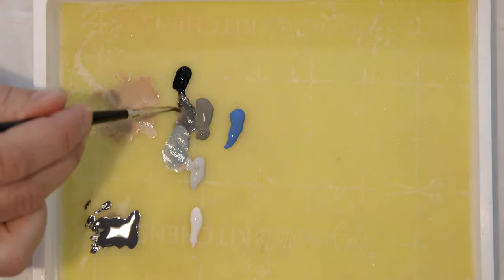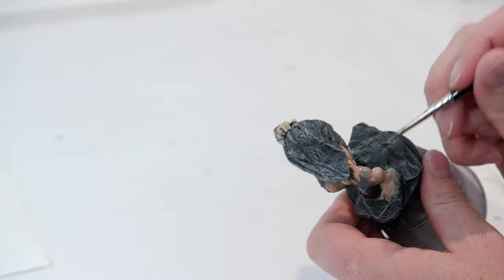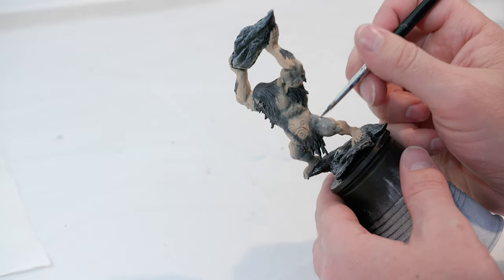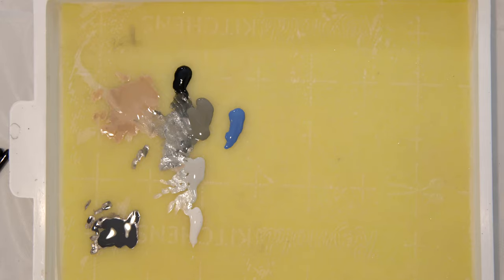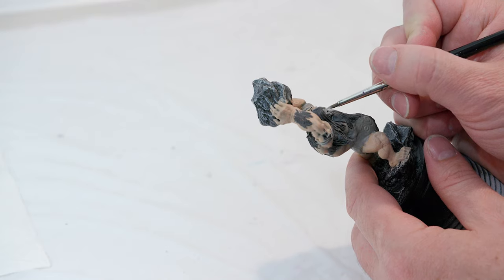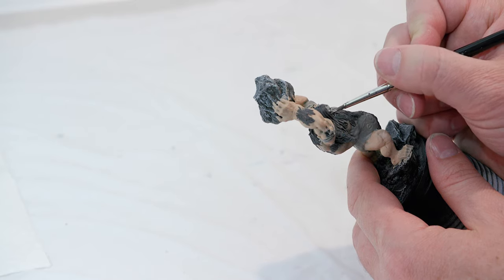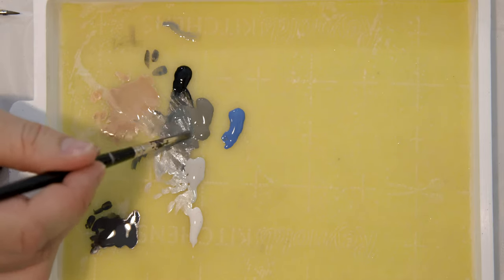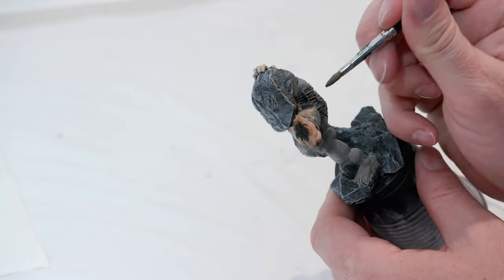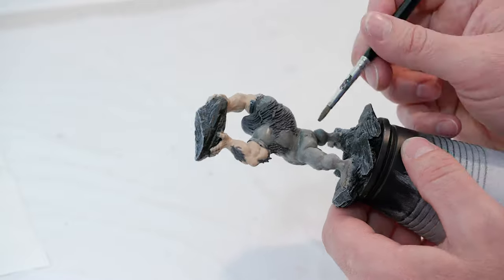I'm going to start going over a lot of his skin with the grayish color first, applying just one layer for the most part. Then I'll add in a few highlights with the brighter color — maybe a little over his face, his eyebrows, his nose. Then go back to the original grayish blue and go over his arms and legs over that original Cobalt Skin, which is creating a nice shade. If it looks like you have a few patches, don't worry — we're going to keep building up different shades, so it should blend in.